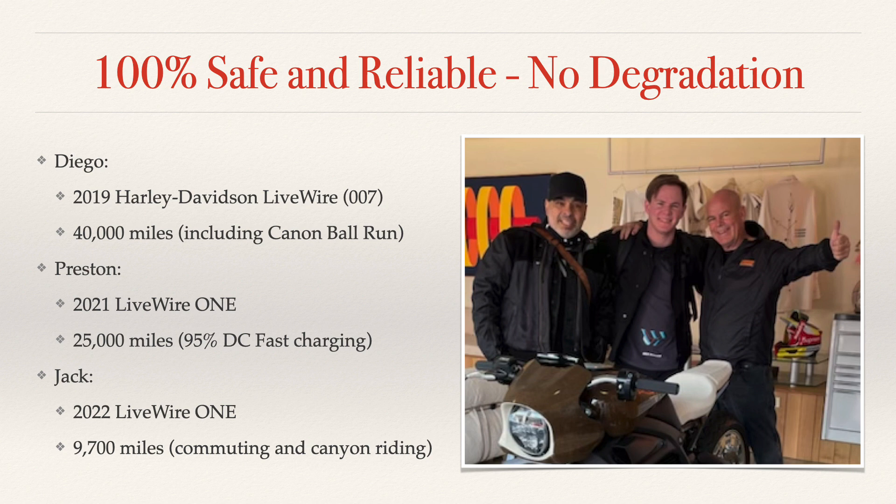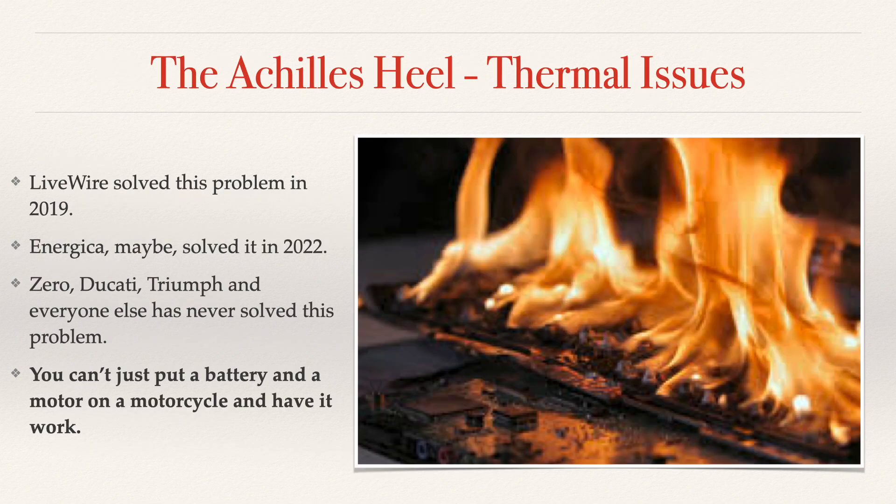The Achilles heel of batteries is the heat problem — the thermal issues. Not necessarily always a fire, but the battery getting too hot to be able to charge or output full power. Livewire solved this problem in 2019. The 2019 Livewire does not have any thermal issues and can fast charge and run hard all day with no problem. That's been the way it's been from the start — they absolutely nailed the battery. It works perfectly.